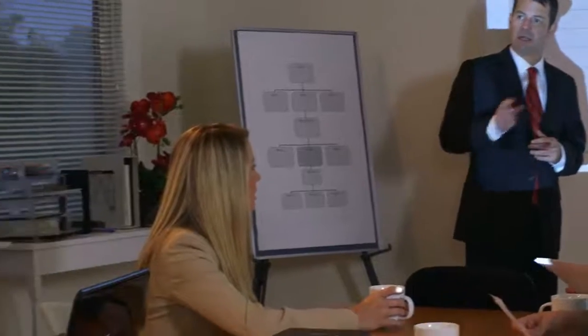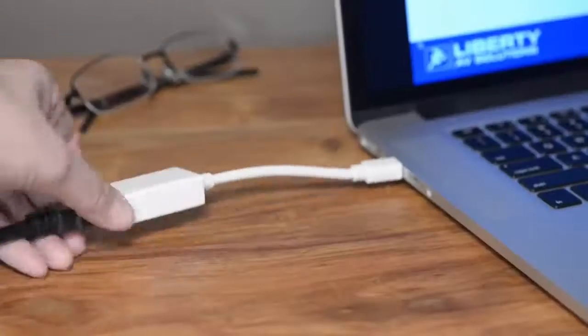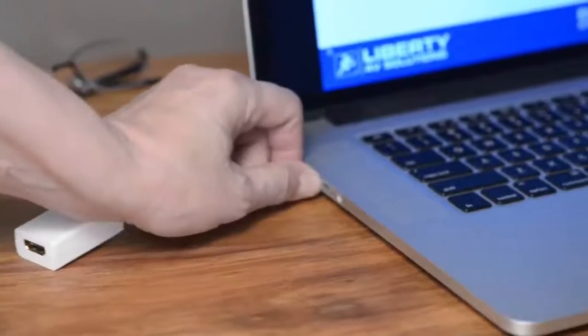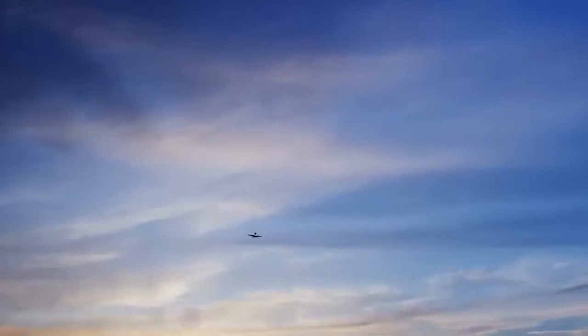Liberty listened to our customers and the user challenge of presentation adapters going missing in their boardrooms, training facilities, classrooms, and public speaking venues. Inevitably, the adapter needed by a presenter had been used by the last presenter, which accidentally got packed in his bag when he finished. And now it's on a plane to Tokyo.